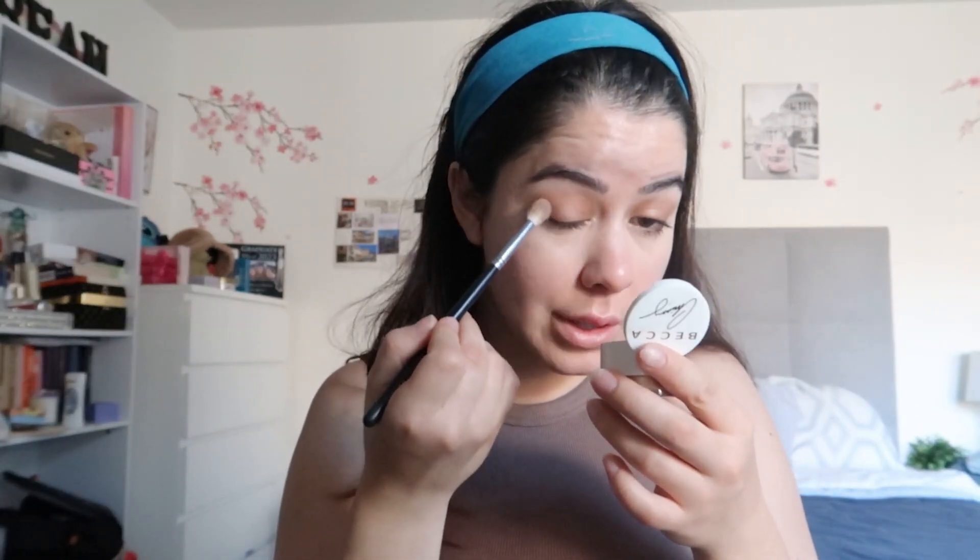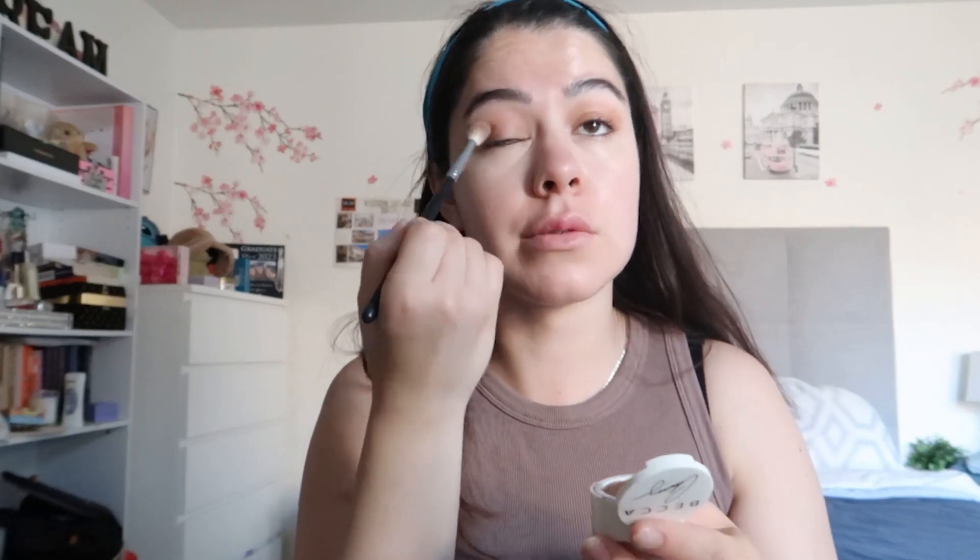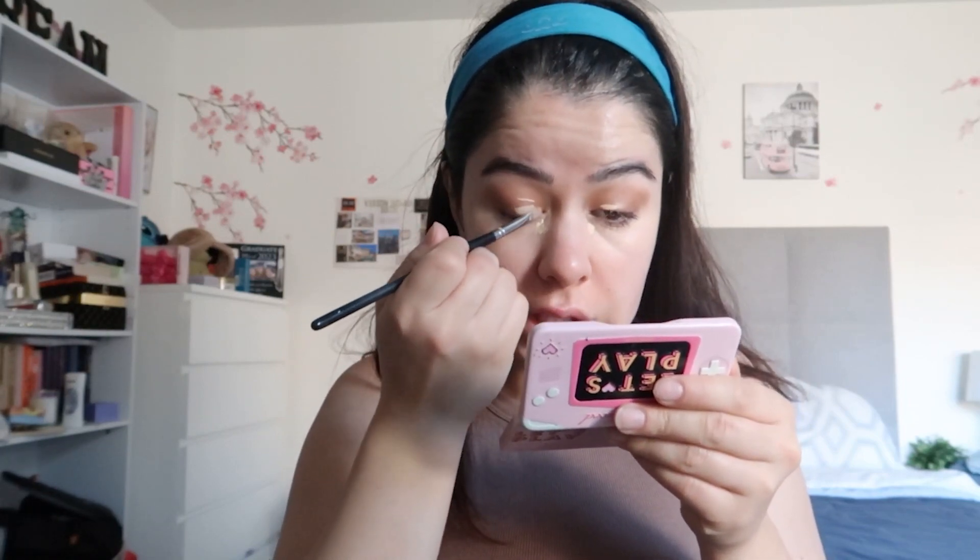Just to intensify the shadow a little more, I'm going in with the BECCA Chrissy collection in cinnamon churro. It has such a pretty glitter in it — I like to focus it on the outer part of my eye. I don't really bring it in much, just blend it right there. Then to brighten up the look I'll put a little in the inner corner and a little bit on the lid. With my brush I'm going to fix what's on the lid and do a little cut crease — that way it's not so dark.